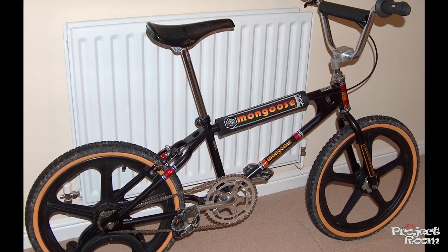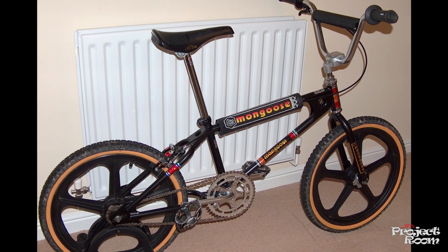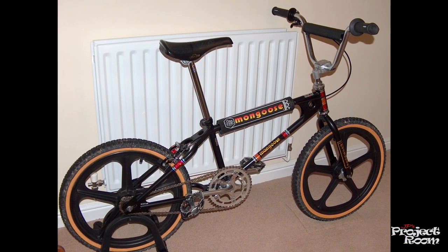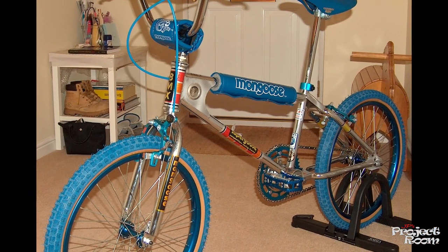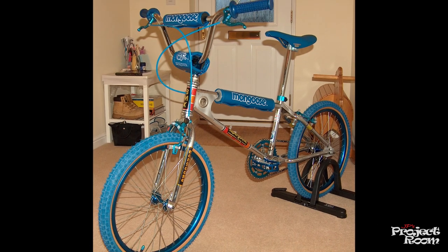I never got one of the expensive American BMXs, but wind forward to the 2000s and eBay came along, so you could start looking for your dream bike. I did buy a Mongoose from a guy in northeast London, stripped it all down, had it resprayed, did it all up, sold it on. Then bought another Mongoose — my dream Mongoose — just bought the frame and forks, bought all the bits, put it all together. That was my dream bike, and I sold it on.